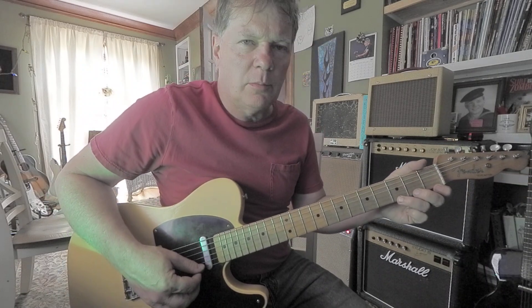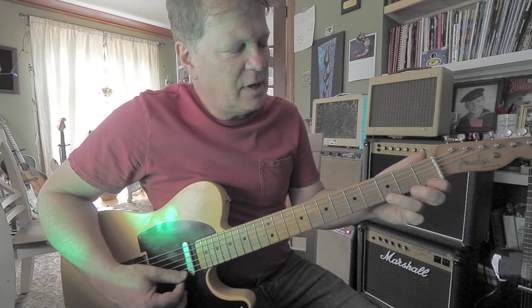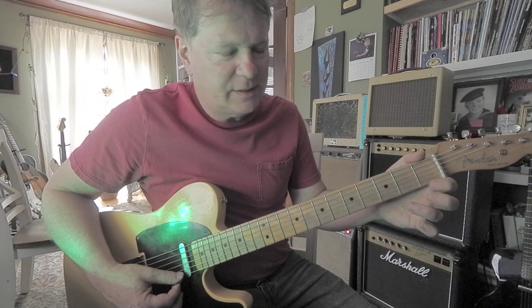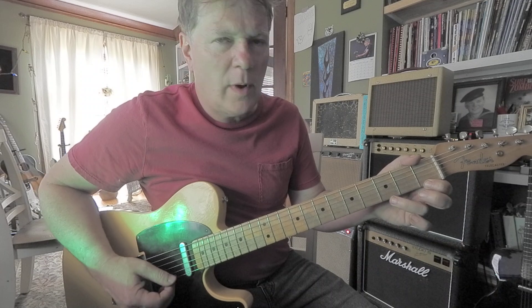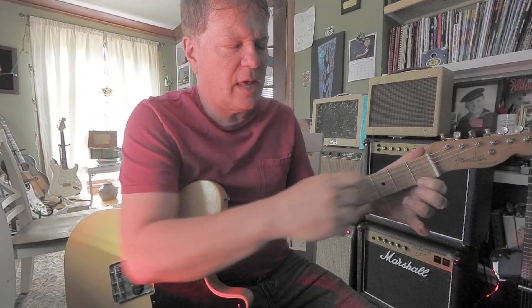It's a good way to develop some legato feel too. A pull-off is where you're hitting the 3rd fret but thinking about the lower frets. I'm already pressing down on the 1st fret and I just yank my finger away and this note rings out — the F.